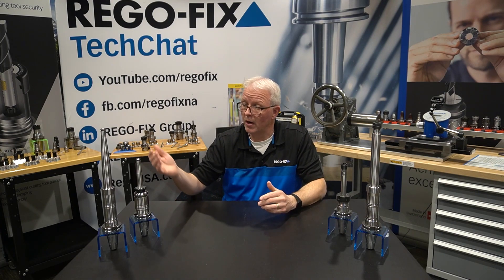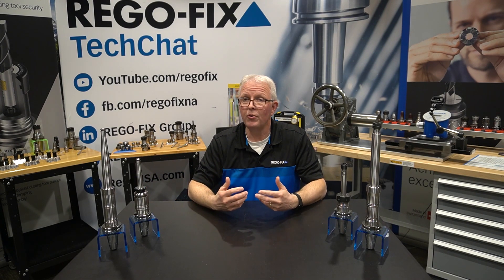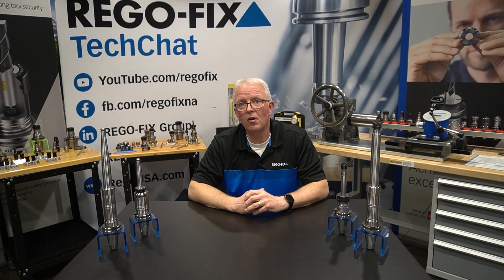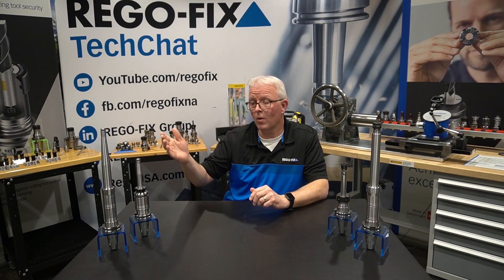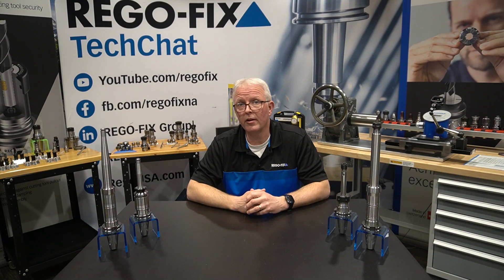There are cases where the assembled process will be your best option, but when you are going through and looking at long-term projects, the XL dedicated is definitely the way to go. If you have any questions at all on your XL tool holders or how to stack up different assemblies, please reach out to your RegoFix technical team — we're here to help.